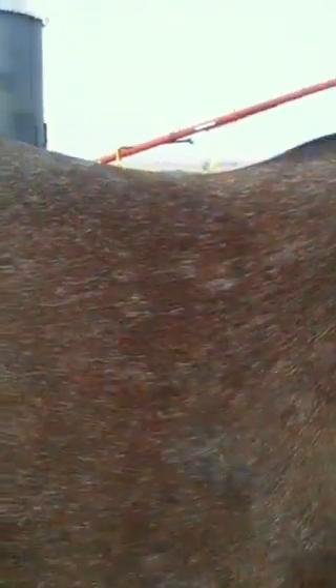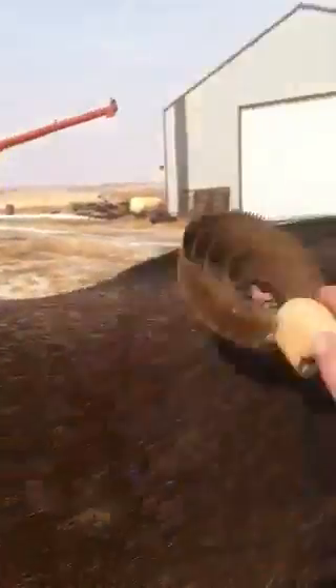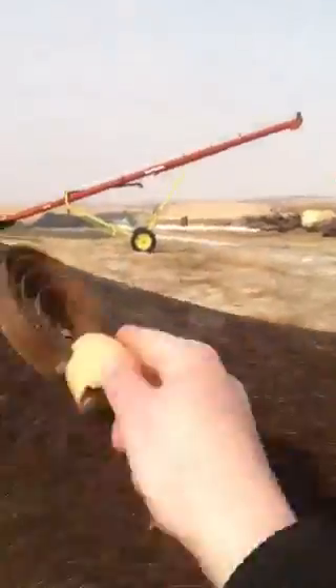So I have my regular curry comb, and we have Zoe here, and I'm going to brush her in the same spot. And see, I don't really get a whole lot of hair off of there.